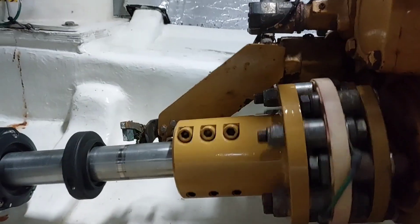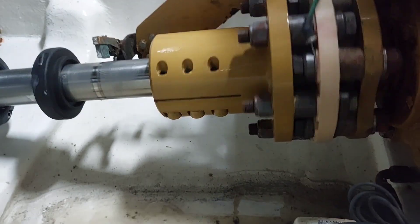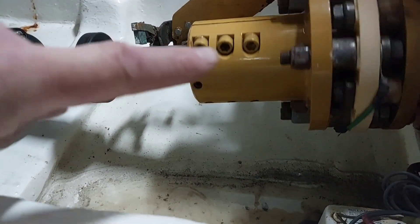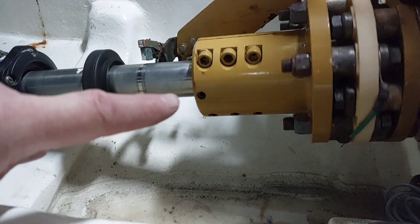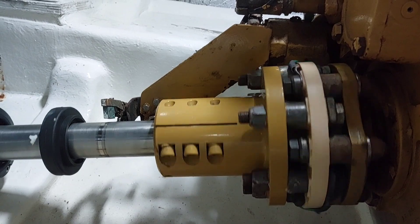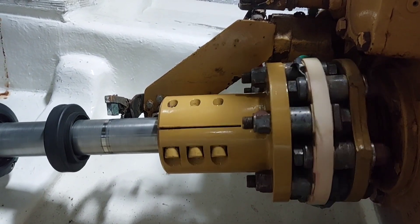When turning the starboard shaft it was fine, but on the port one there is a slight undulation roughly where I'm pointing now, where it goes into the back of the boss. It's probably not the boss connection but more likely a misalignment, which might actually be the whole reason why the shaft bearings and glands were replaced in the first place.